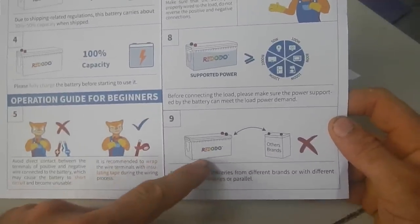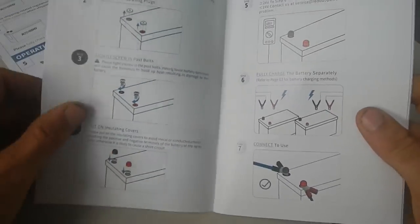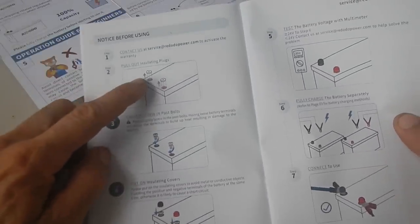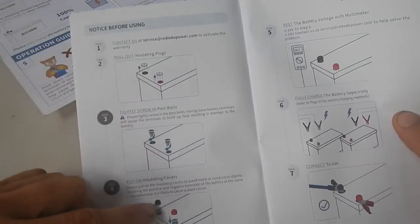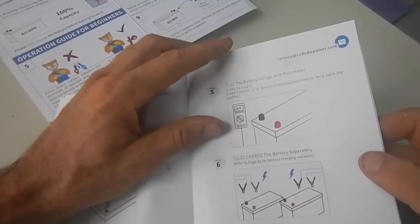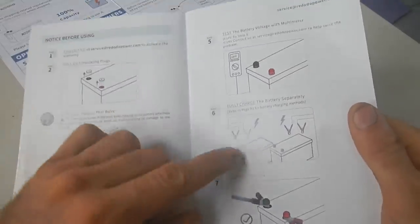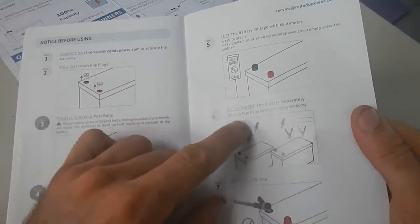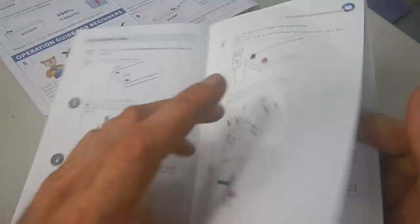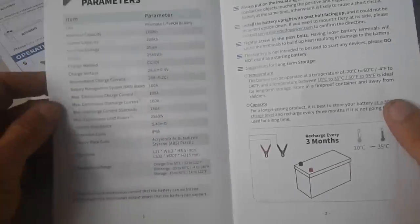Only connect with other similar batteries, not other brands or other sizes. I have two of the same brand, same size batteries, so I should be able to connect them in parallel. I already figured out: take off the plastic covers, put the bolts in, put the little red and black cap things on. Test the battery voltage with the multimeter — I already did that and it was 26.4 volts. Charge each battery separately. If it's not being used, recharge every three months, but I'm going to be using it.